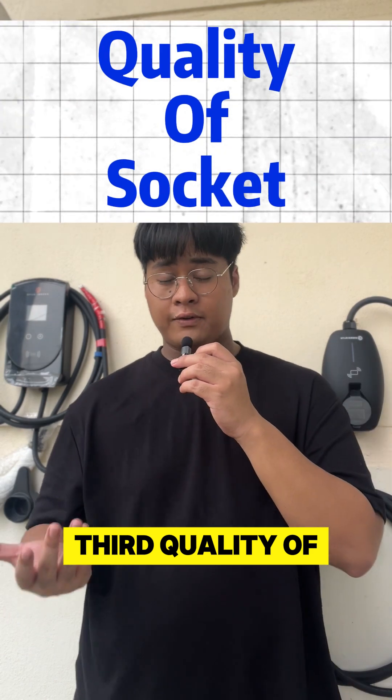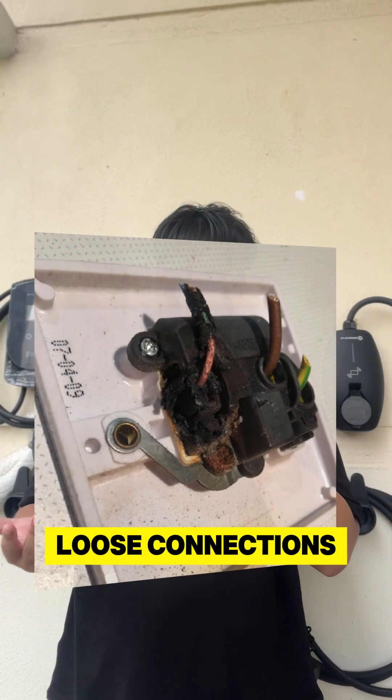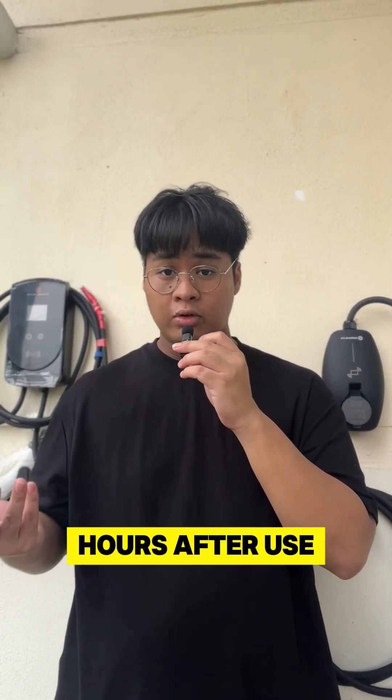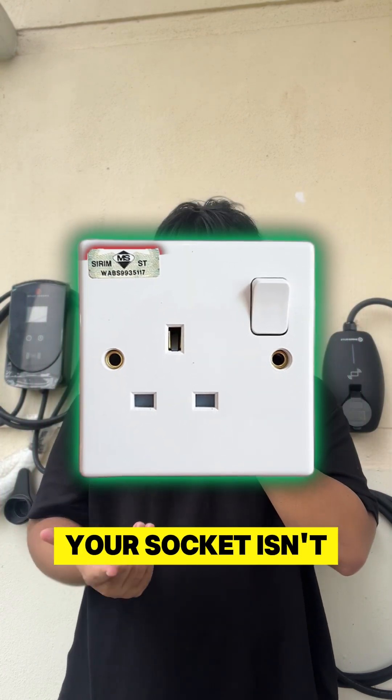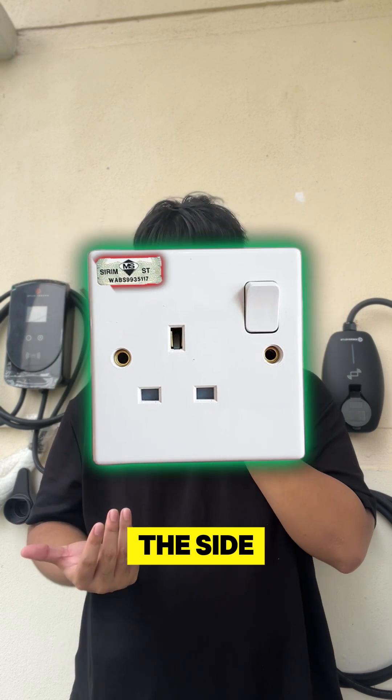Third: quality of the socket. Worn out or cheap sockets tend to cause loose connections. This is the case where sockets degrade or melt after hours of use. Make sure your socket isn't loose and is Sirim-approved — check for the sticker on the side.